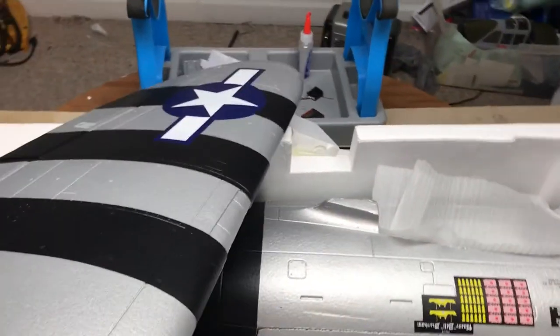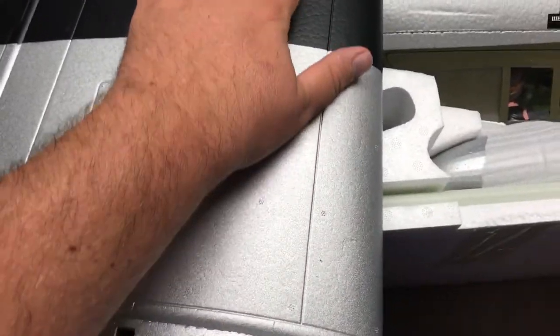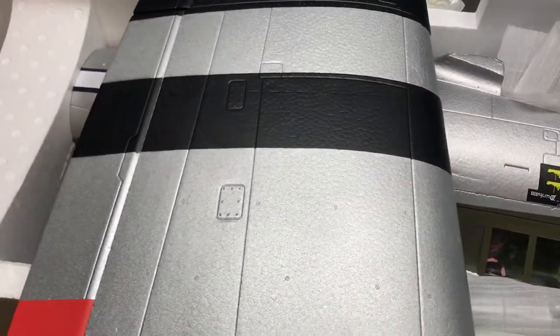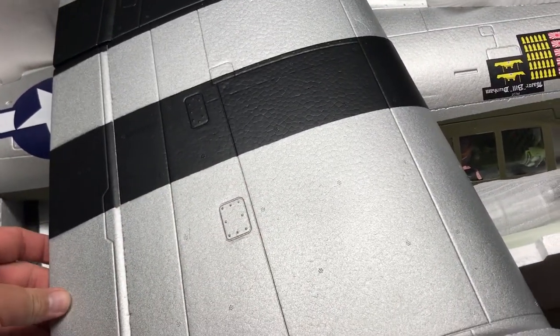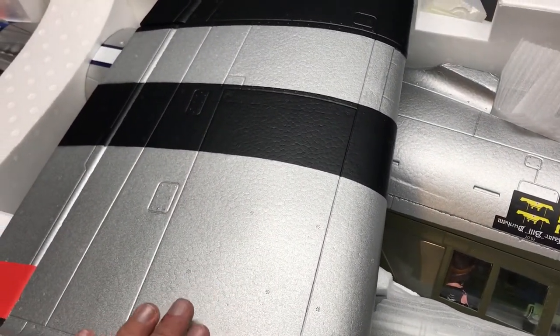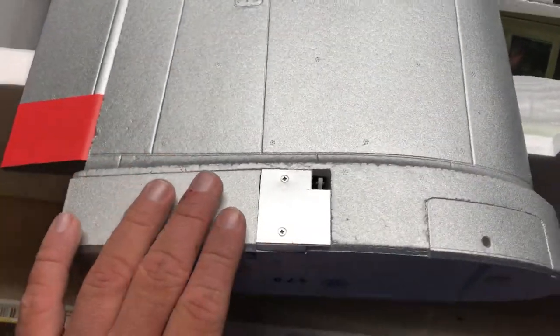These FMS planes just keep getting better and better. Top of the wing — right away I can tell that this is a different kind of EPF foam. I've been reading in the forums about guys who have this plane talking about the different EPF foams. It does feel softer — I can kind of see why maybe it might ding a little bit easier, but I've got something that I'm hoping is going to help with that.